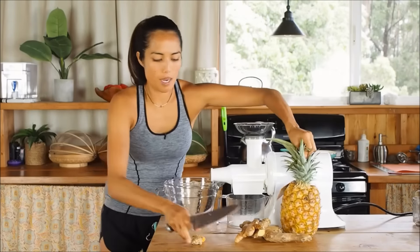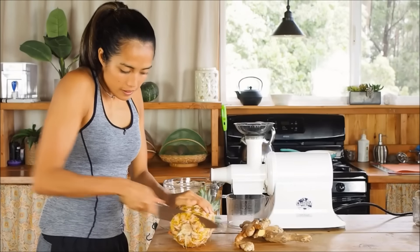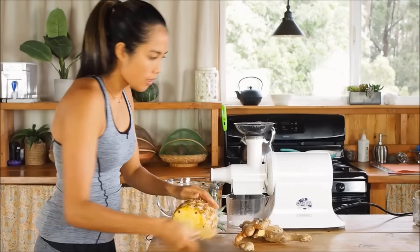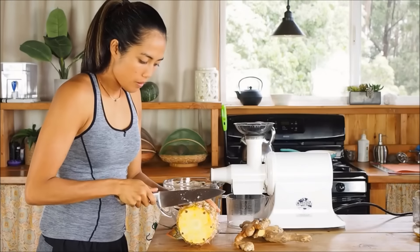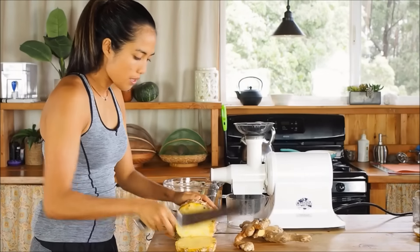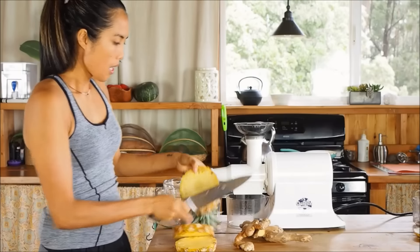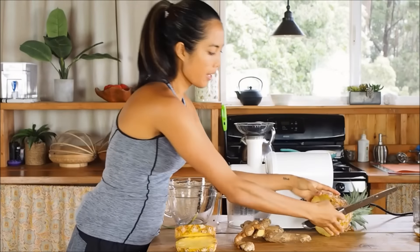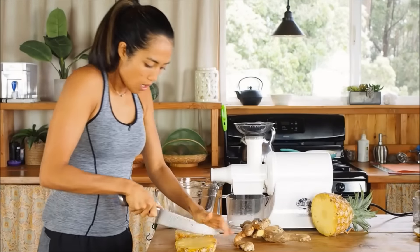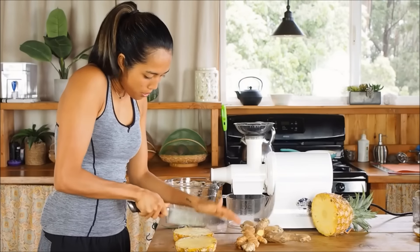Let's go ahead and chop up this pineapple and take the bottom off here. Get a lot of pineapple because this is going to be a really nice juice. I'm going to slice up this pineapple into nice long slices that fit into my juicer.